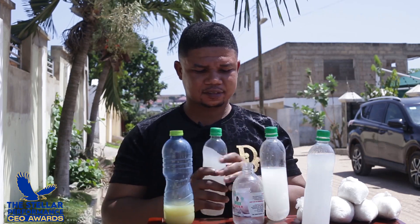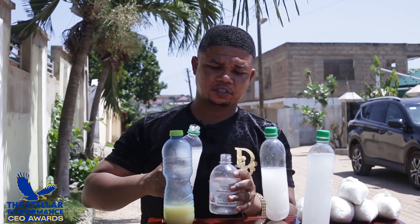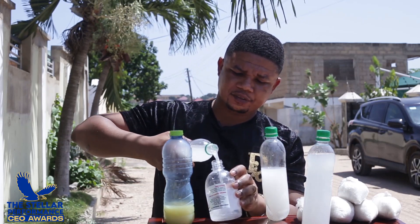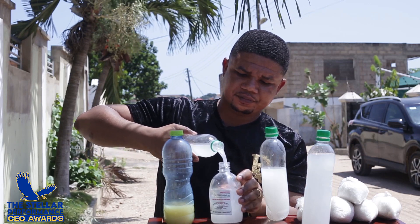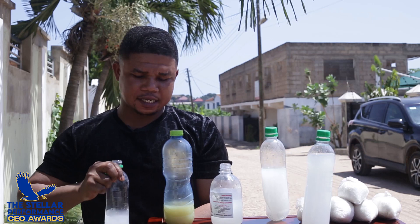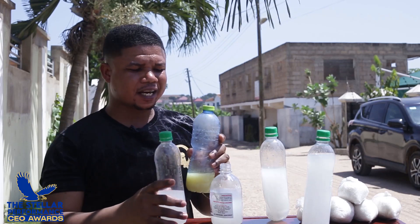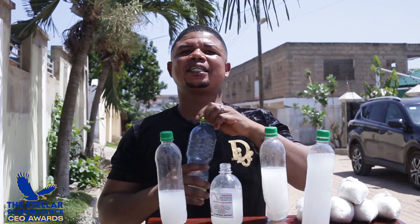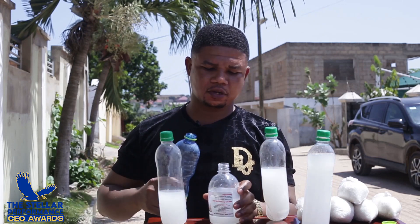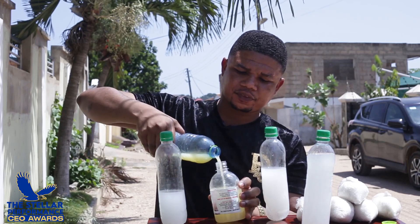Let's start by pouring our first fruit juice into this can. Again, we also transfer the next fruit juice. So we are preparing organic weedicide which is medicinal. After I've done it, I'll drink some, then I spray it, then you see the result. So I'm adding the second fruit.